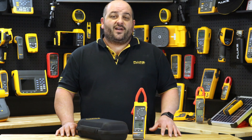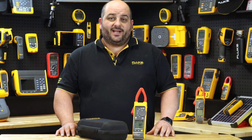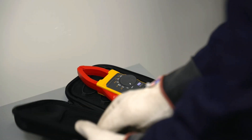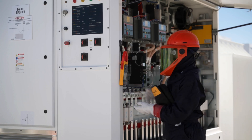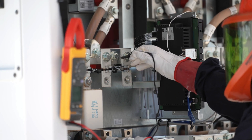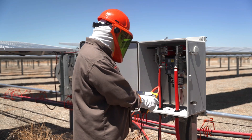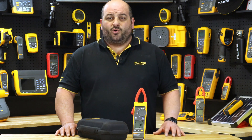Fluke would like to introduce the new 393 FC 1500 Volt True RMS Clamp Meter with iFlex. The 393 FC is the world's first CAT3 certified 1500 volt clamp meter, designed for technicians who work in DC environments up to 1500 volts such as solar arrays, wind power, electric railways, data centers, and battery banks for UPS systems and much more.